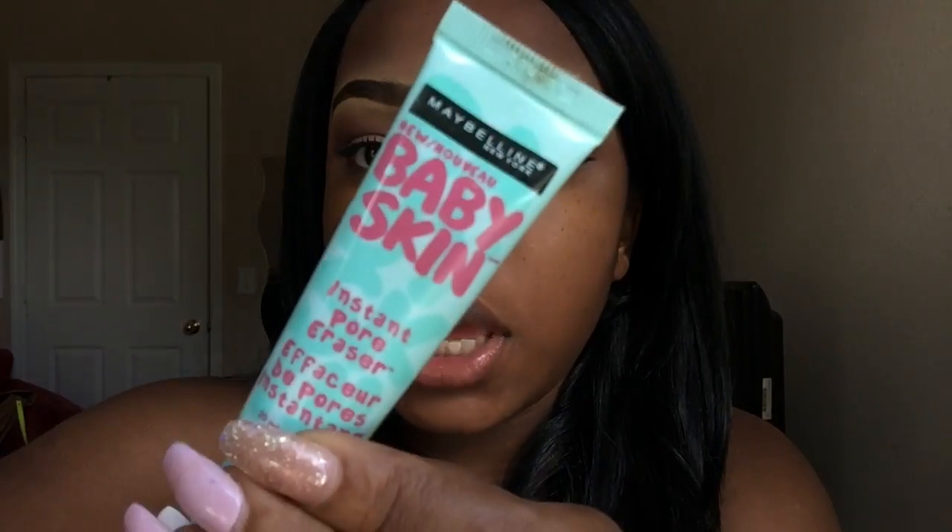I'm gonna start this makeup look by applying Baby Skin, the instant pore eraser — it basically erases your pores, it explains itself. And I'm gonna be using my N8 slash cappuccino — it doesn't really look like cappuccino, I don't drink cappuccino — but it's my foundation color and it's the Loreal True Match.